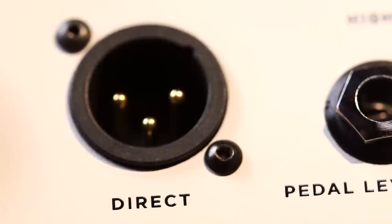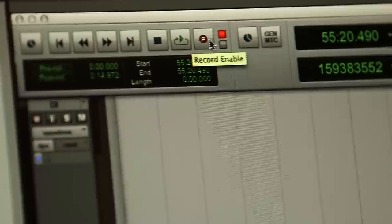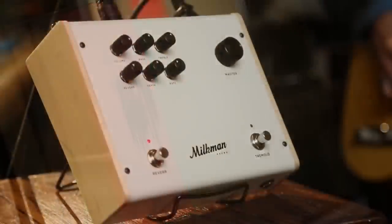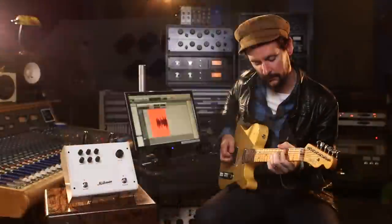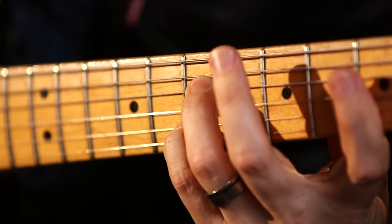On top of that you can run an XLR out of it into recording software or into a mixing console if you want to go direct. There's no substitute for the interaction between the magnetic guitar pickup and the grid of a vacuum tube with high voltage on it — that interaction is something you're often missing when you're plugging directly into an interface. This will get you there. We kept the XLR output fairly faithful to the sound of the amp itself, so you can get a really good tone very easily.